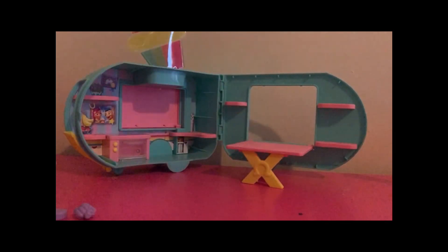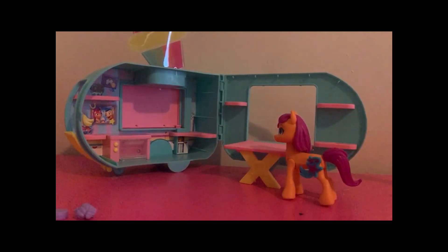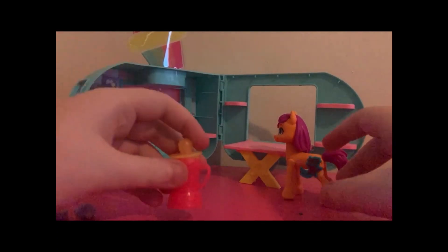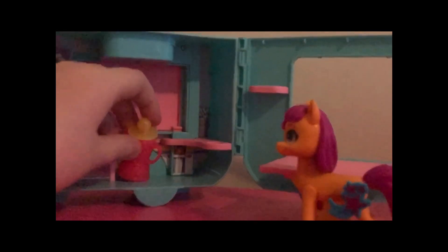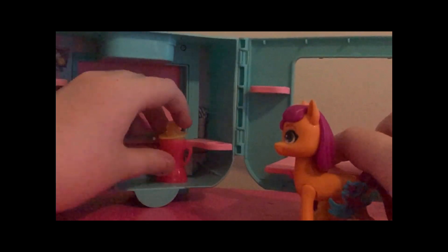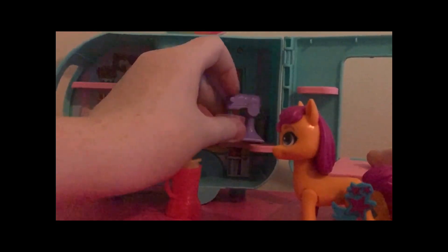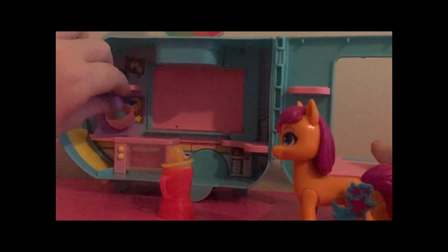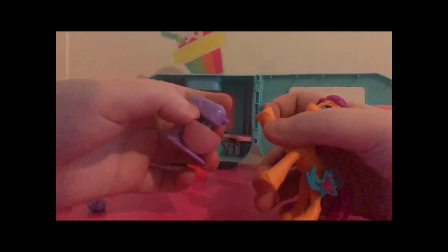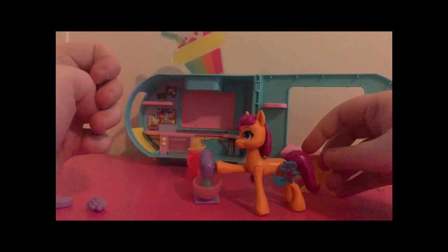Here's the table that just folds out. Here you can put Sunny and they're right at eating level. One of my biggest complaints is that the accessories are way too big — they can barely fit up on these counters and they're even too big for Sunny. The mixer can kind of stay up here, but it ends up falling if you don't have it positioned right. I do really like that you can put the mixer into Sunny's hoof and she can actually hold it and she stands with it.